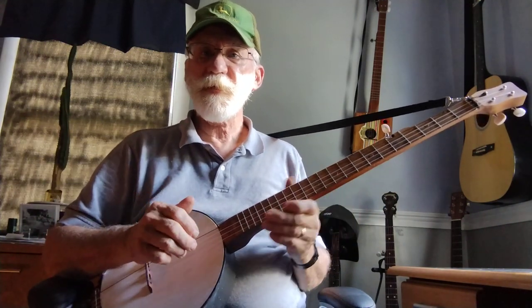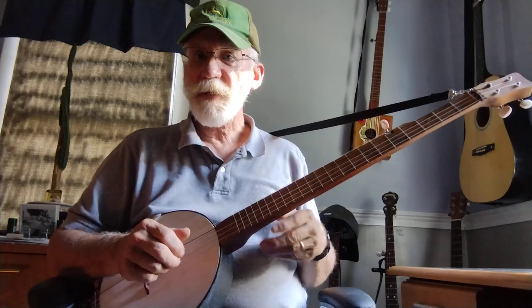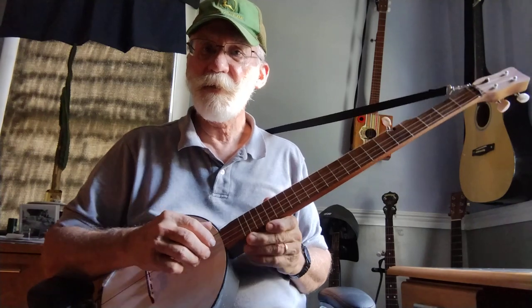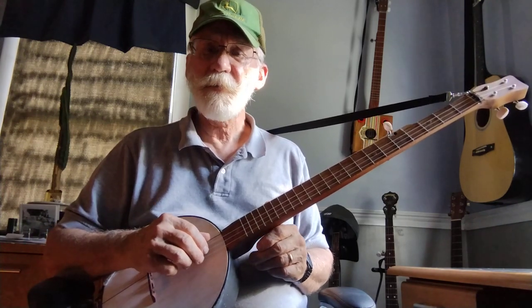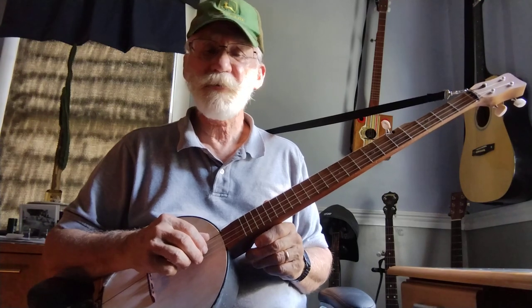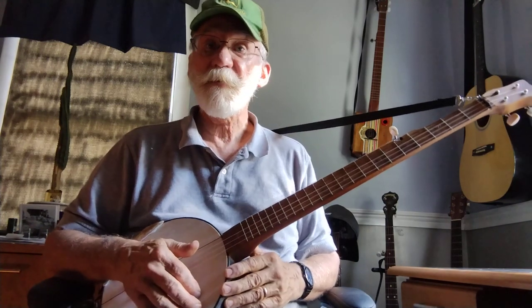Hello. I have a Fireside Banjo made by the Backyard Music Company in Connecticut. I bought this about the year 2016, and the standard Fireside Banjo comes with steel strings.